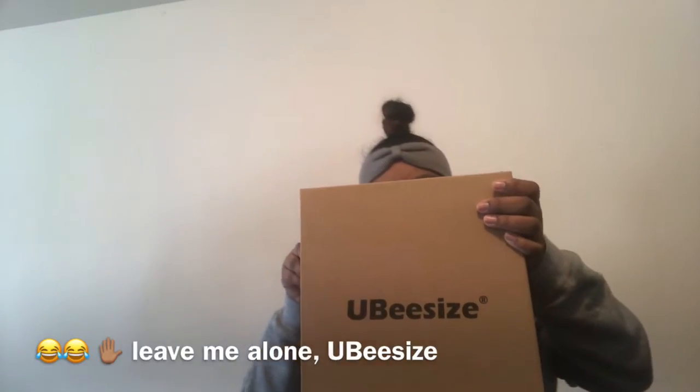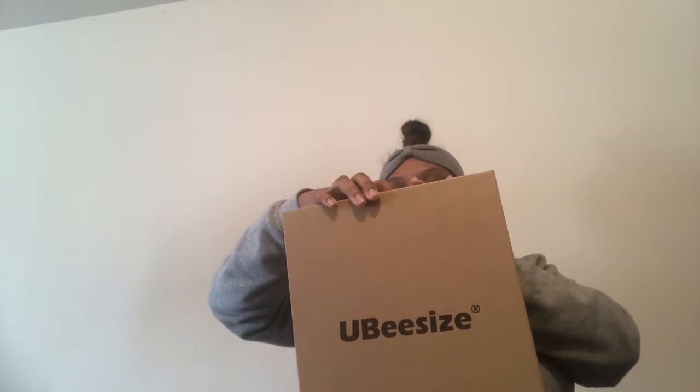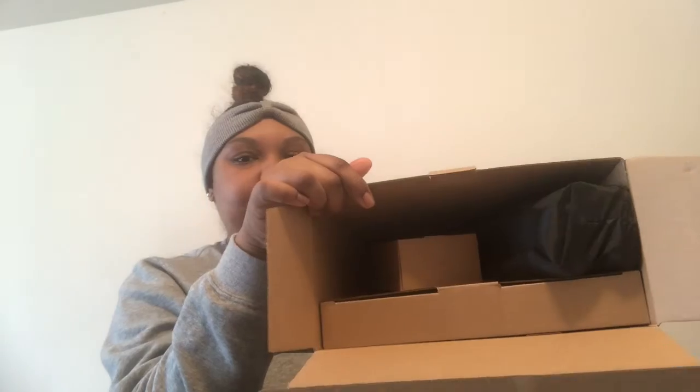So I'm just gonna pull out the chair and put this right on it. Actually inside is just this right here — that's what it looks like on the inside.